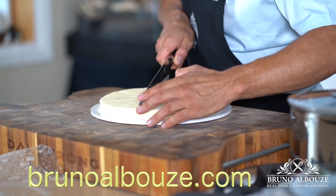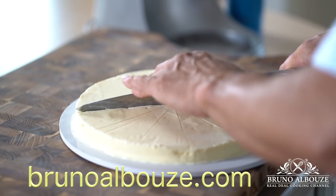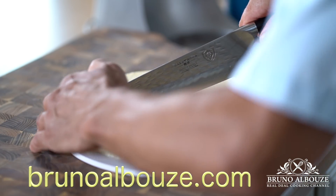Friendly advice here: before you start dealing with frozen desserts, make sure that your freezer is half empty — or half full.